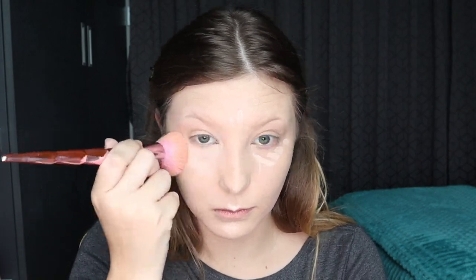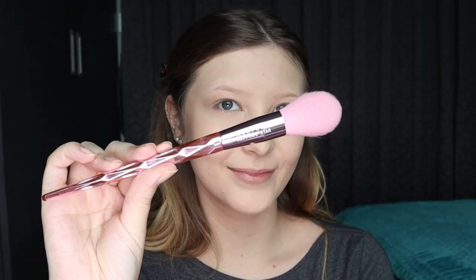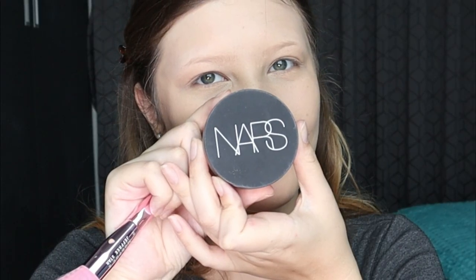Now for some concealer. Next up I'm going to be using this brush to put on some translucent powder just to set my foundation. I feel like an artist — like I'm just painting.